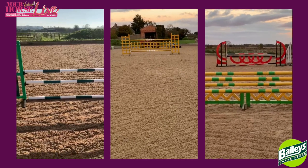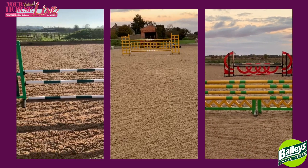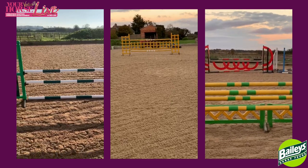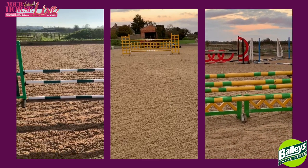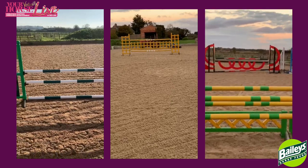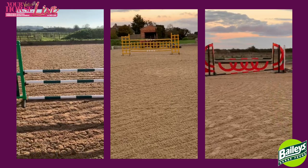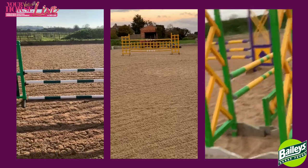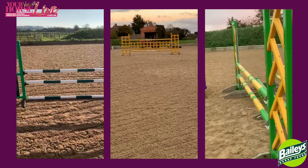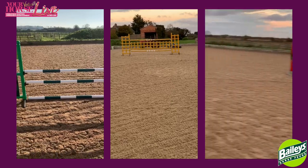Here I have a distance on three strides — it walks on 15 yards, oxer to vertical. I think a three-stride distance is really good for younger horses that don't have a lot of balance in their canter, as the three strides makes it easier for them to hold themselves together. As you can see I have a filler in the middle of the oxer, and this is just to encourage the young horses to look into the fence and pull their shoulders back and hopefully come through their backs.